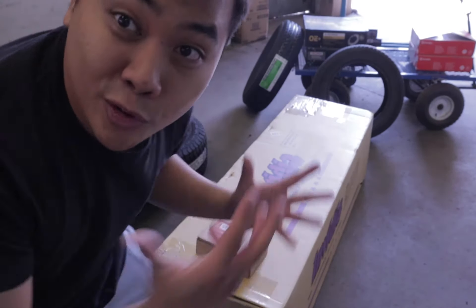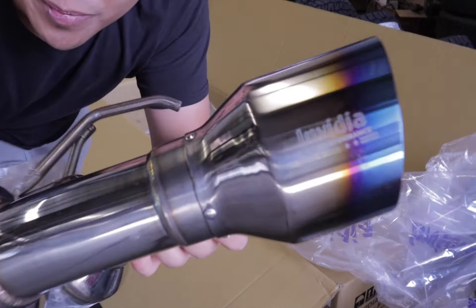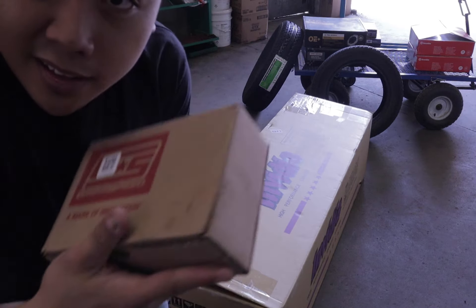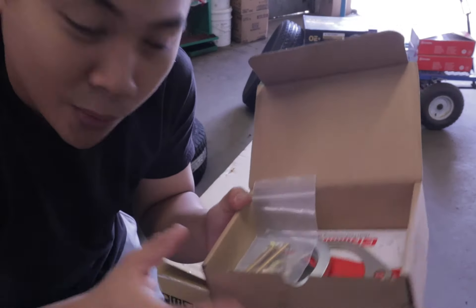We have been waiting for this part for two weeks already and finally it is here. First of all, what did I get? It's an NVDR400 — it's a cat-back exhaust for the STI. Also, we need an adapter. We got the GrimSpeed 3-inch adapter that's going to go onto the car as well.